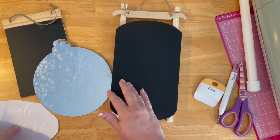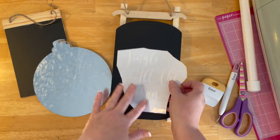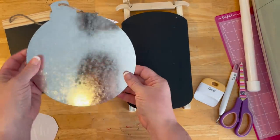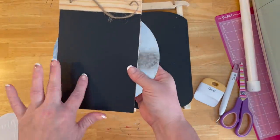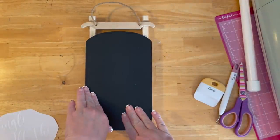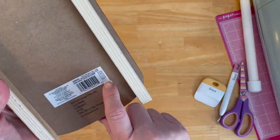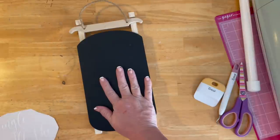Next up we're going to do 'Jingle All the Way.' Again, Cricut on white. I have a variety of different sizes you could do. This is a metal ornament from the Dollar Tree — they also have these signs. And then I purchased this one at Target a couple of years ago for $3. I wanted to use this one, so that's what we're doing.